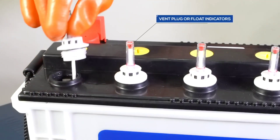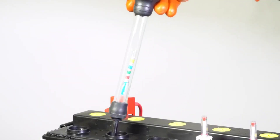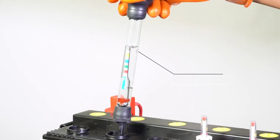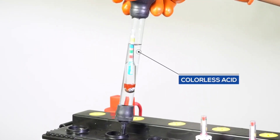Open the vent plug or float indicators and check the acid color. For a good battery, acid is colorless. If the acid is brown or black, it means there is corrosion in the battery.